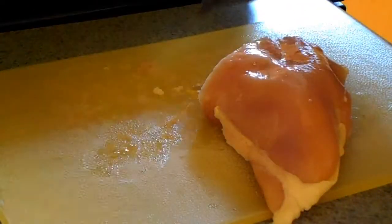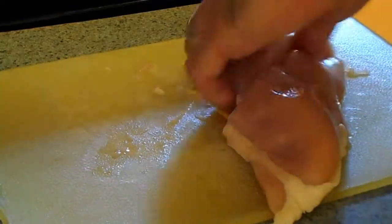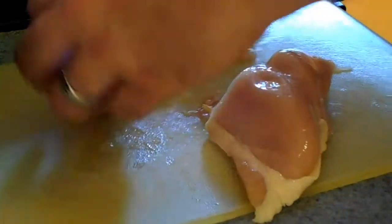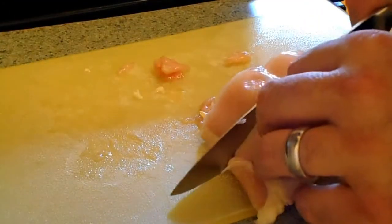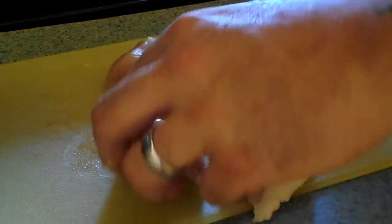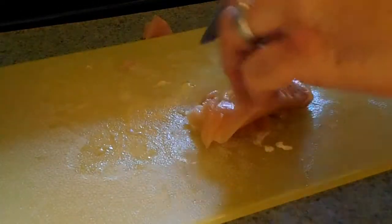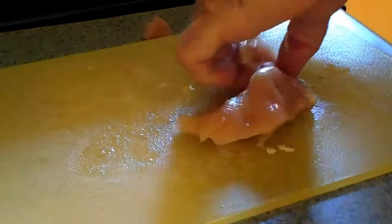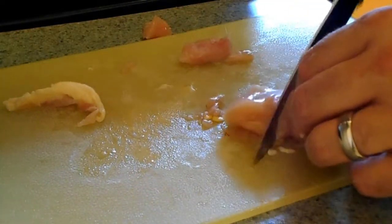Now obviously with marinades, the longer the better. Typically if I can do this the night before, that's ideal. But even if you're only going to get a few hours on it, a simple marinade can do so much more for your dinner — really step it up, take it to the next level. There's nothing hard about this. Trim off some of this fat here — my wife doesn't like that, I like it, she doesn't.